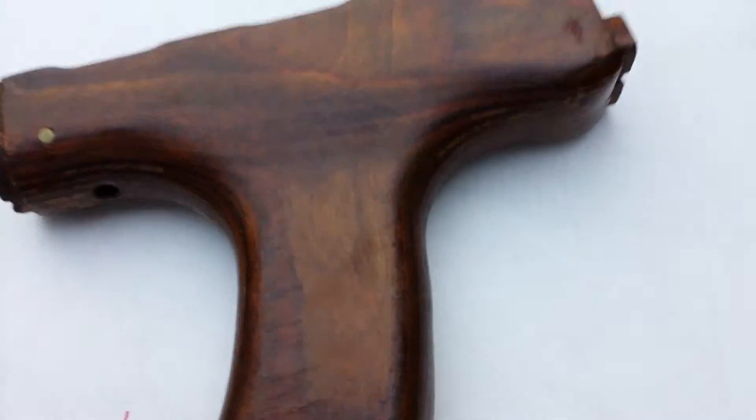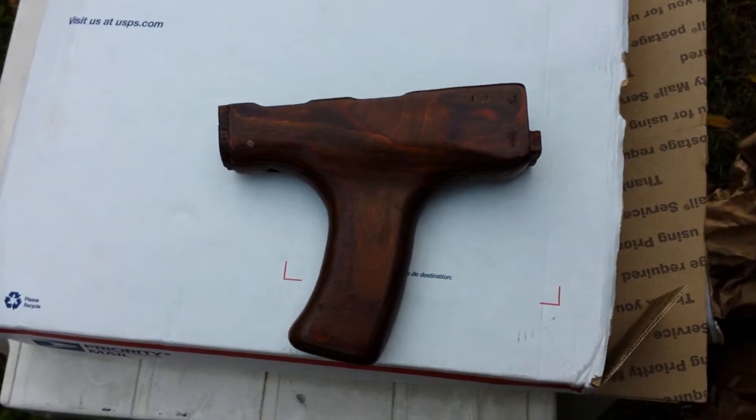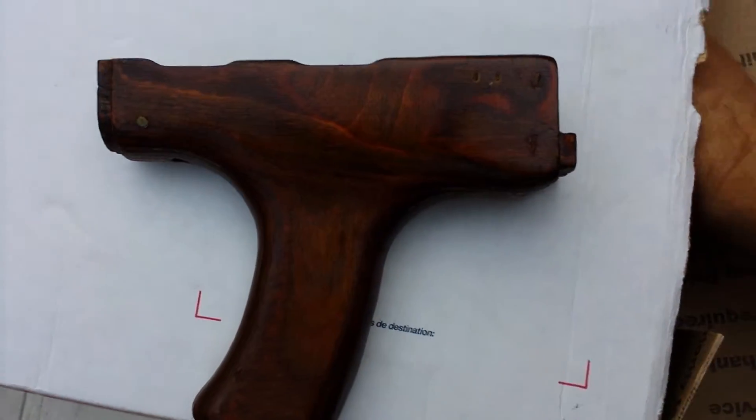They packed it really well. Let's see what it is — I pre-cut the box so we don't have to waste time. Whoa, what is that? What's that look like? Let's pull the other one out.